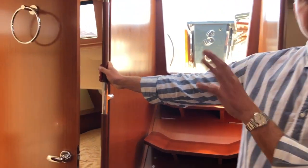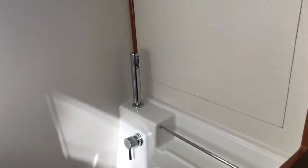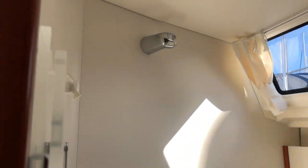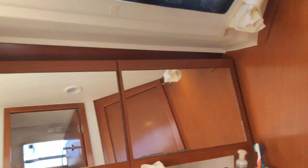Take a quick look in there — there's a very large separate shower forward. There is a very spacious shower and then an electric Jabsco head. Very comfortable guest head.